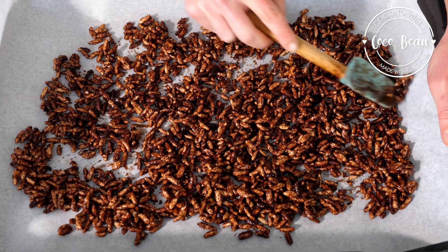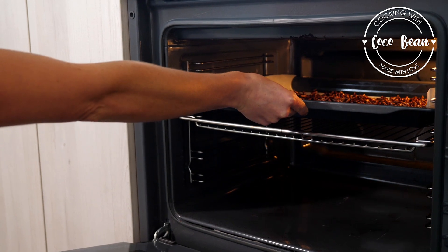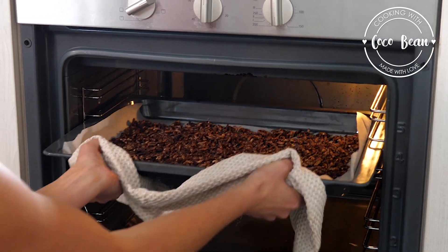Spoon the chocolate rice mixture onto a baking tray lined with baking paper. Bake for 10 minutes — this will ensure that the grains are crisp and crunchy. Remove from the oven and leave it on the tray to cool down.